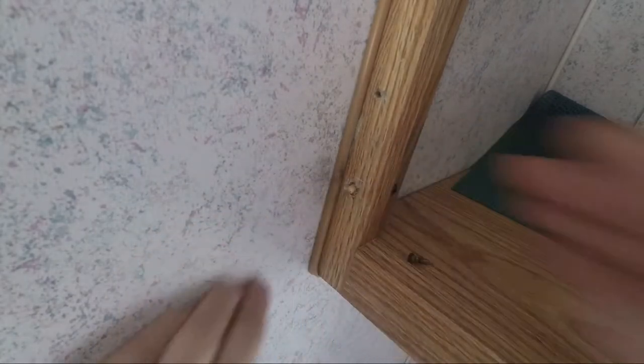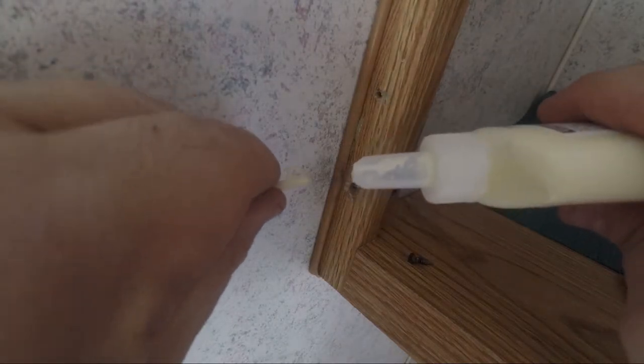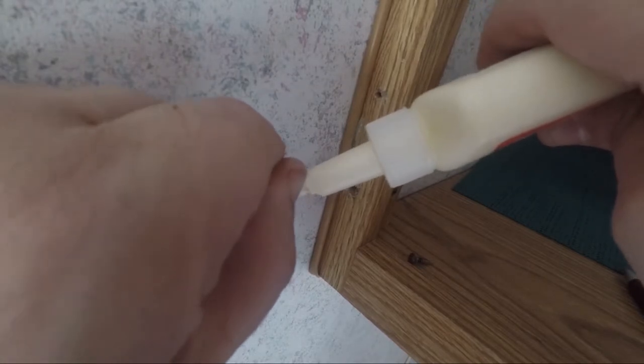There we go. Just double check it and now pull it out. We're going to take a little bit of that glue — not too much — and we're going to just squish it into the hole there.